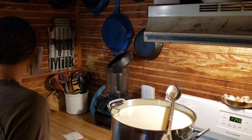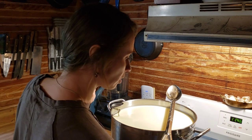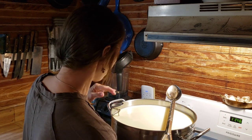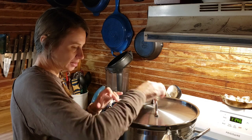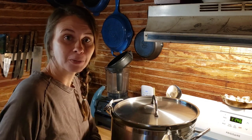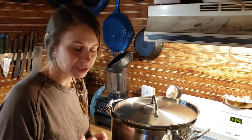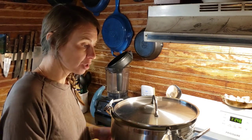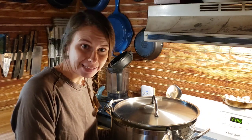We're going to put the lid on this and allow it to ripen — sometimes called culture or ripen — for 45 minutes. Always set a timer. I usually use my watch since it travels with me and I don't have to stay near my stove. 45 minutes, and then we will come back and add our diluted rennet.